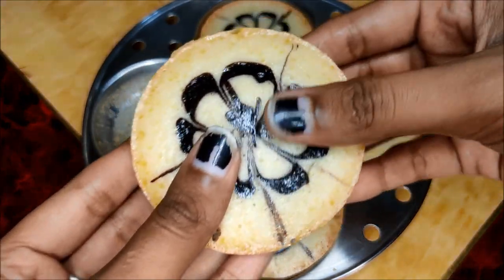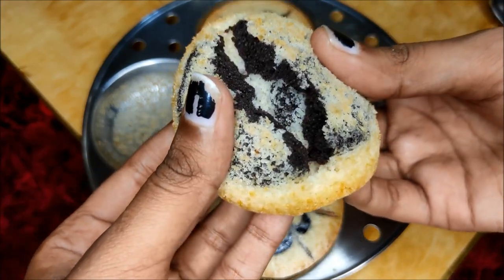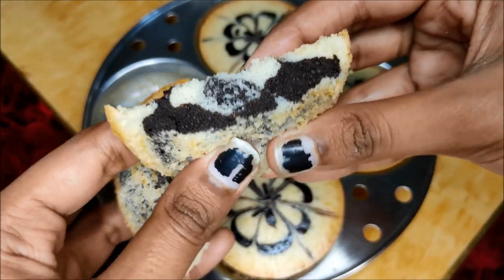You can eat the baking in 5 to 10 minutes. You don't have to eat the batter. You can use the idli plate. The cake is very soft. Let's do this in the video.